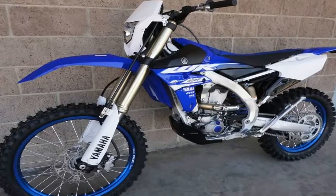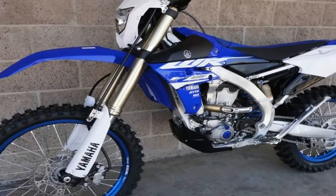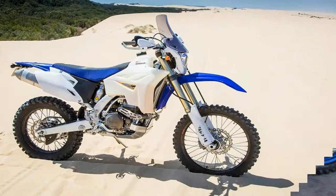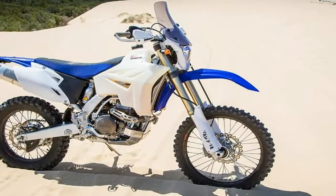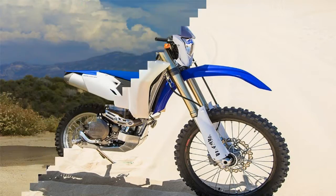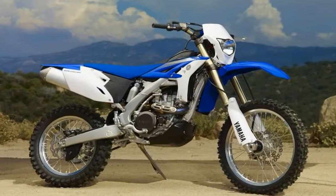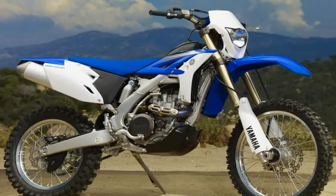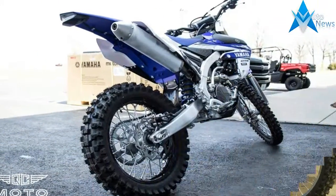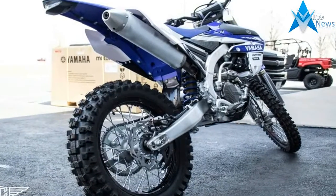Most people feel that the new for 2012 YZF 250F perimeter aluminum frame is nothing short of brilliant. As far as the motor goes, the new WR has fuel injection and a clean capacitor system, just like the YZF. If you wanted to strip it down, you can remove the electric starter, the battery, and a few other items and have a bike that weighs no more than a motocrosser.